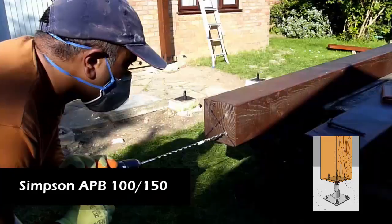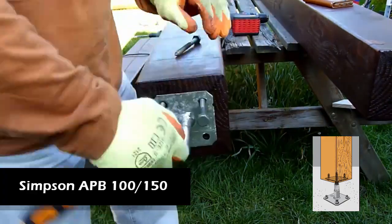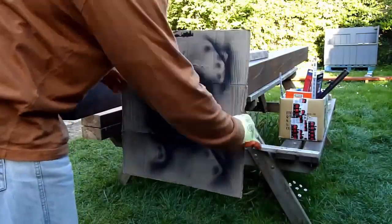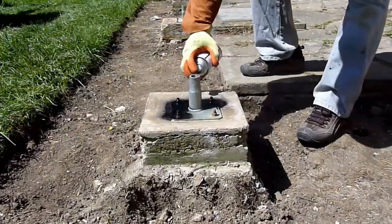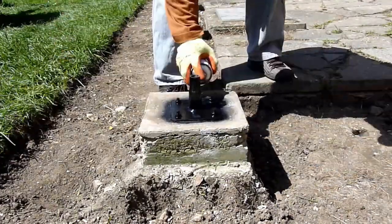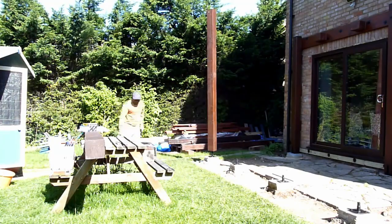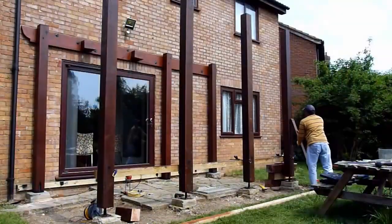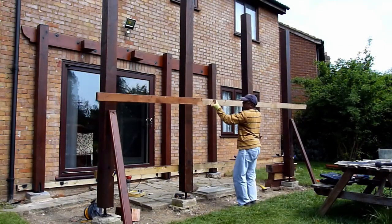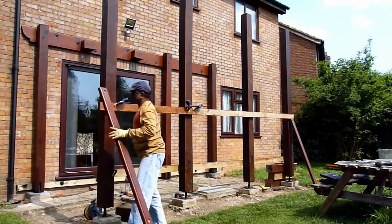The next step is to fix the APB-100-150 Simpson post-base support on the front four posts — I have another video for that in my channel with a link in the description. The basic idea is once you have the plate installed on the post, you just screw it in place onto the concrete pier. Make sure all the posts are plumb. I'm installing a 2x4 timber as a temporary support to keep the posts in line.